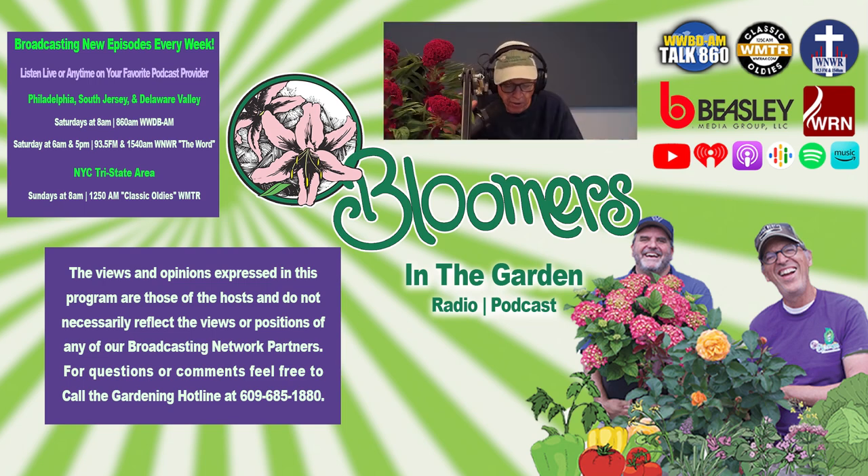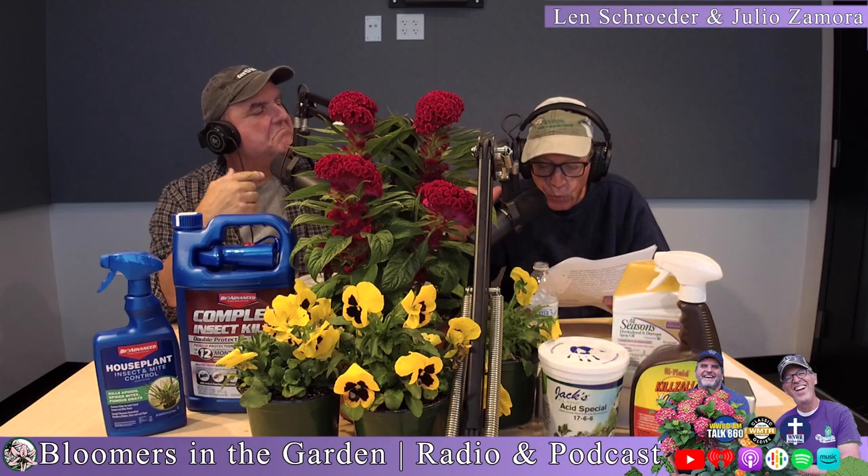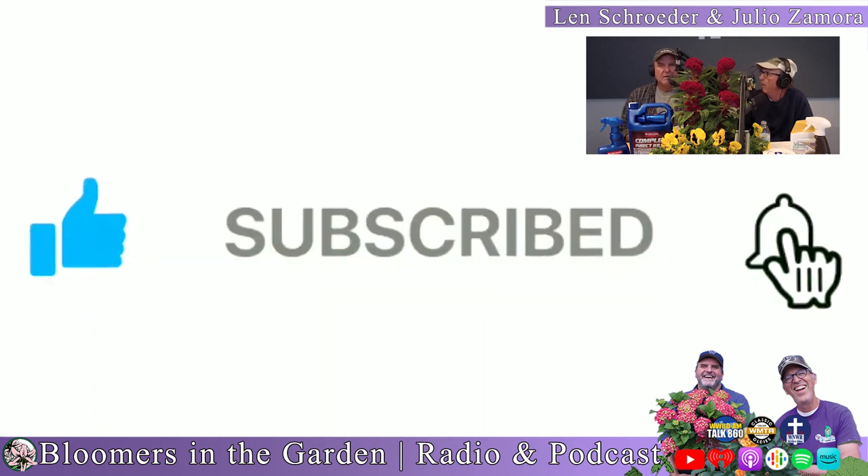Did you ever wonder if fertilizer is making it through your mulch to the roots of your plants? Hulu and I love soil science because the action's down below the soil, and the results are the plant up top.